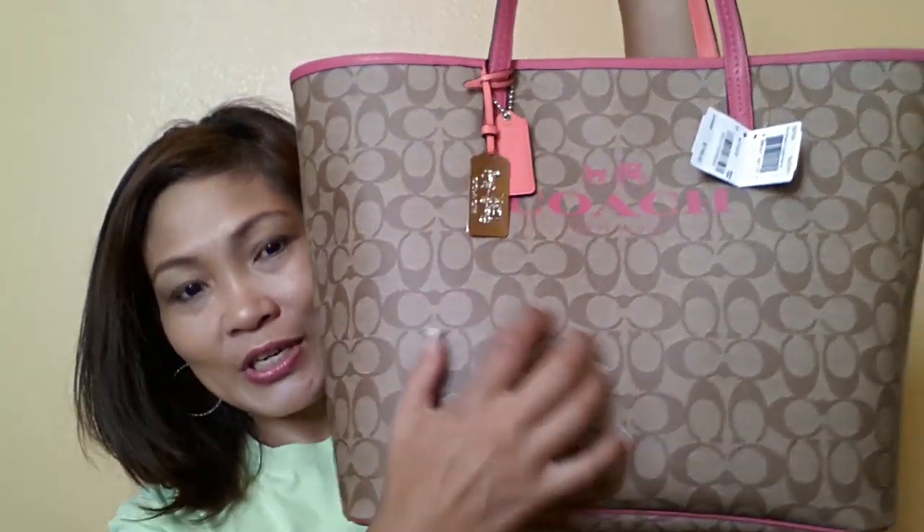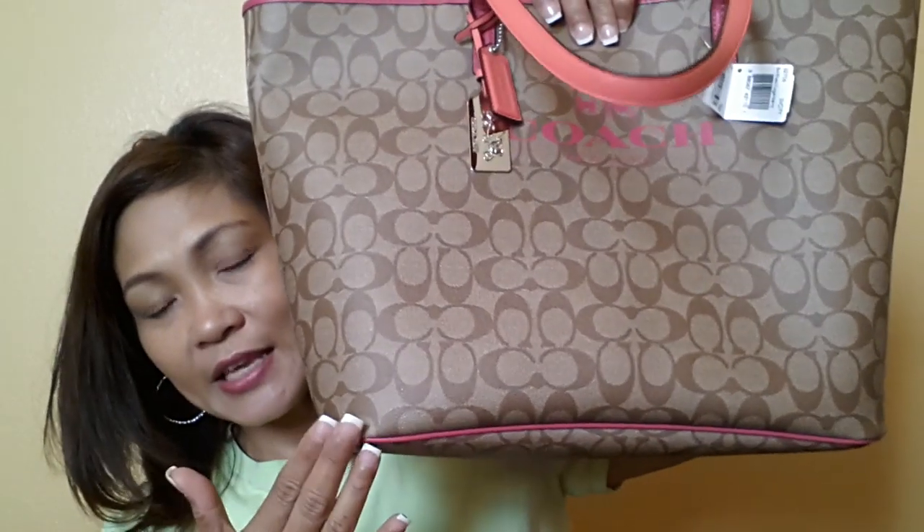She is called the COACH Signature C Encoded Canvas, if I'm not mistaken. She is in coated canvas. The trims are made of refined leather. At the bottom, the length is 13 inches. The widest — the mouth — is roughly around 18 inches. The height is 12 inches. And the width at the bottom measures about 6 inches. It also has leather piping at the bottom.